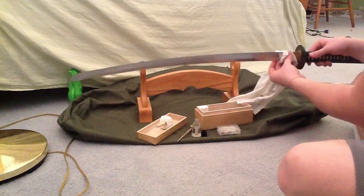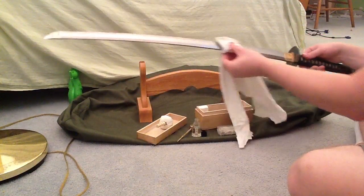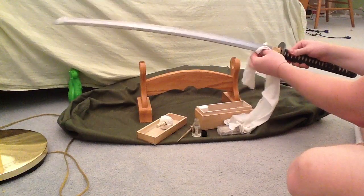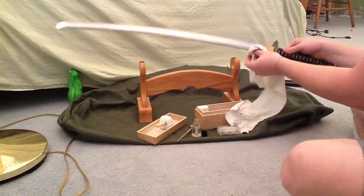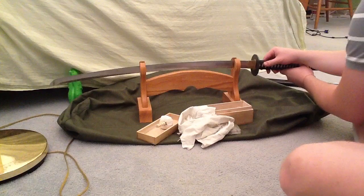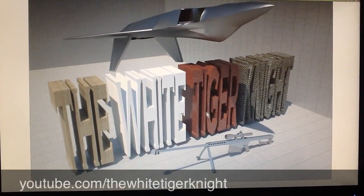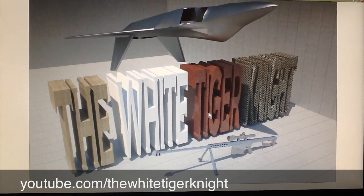The blade looks great after you oil it. This sword is years old and I've used it a lot — it's pretty durable and has held its edge well, though it could use some sharpening and will need ongoing maintenance. That's pretty much it — oil your blades every day or whenever you use them. This is the White Tiger Knight channel, samurai sword cleaning, signing out.